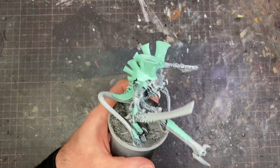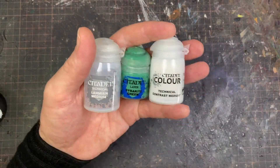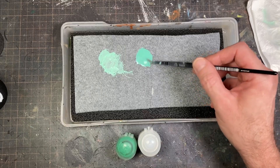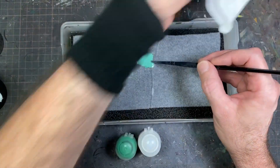I just kind of went along with it — it's really bright, but sometimes painting these brighter colors does wonders for your mood and your stress relief.